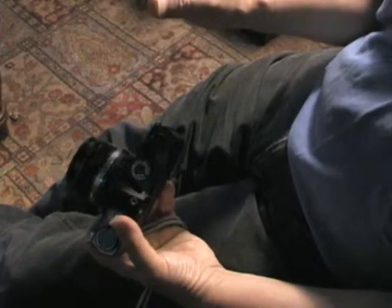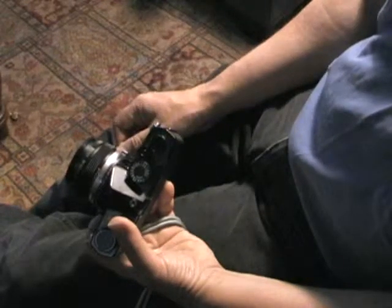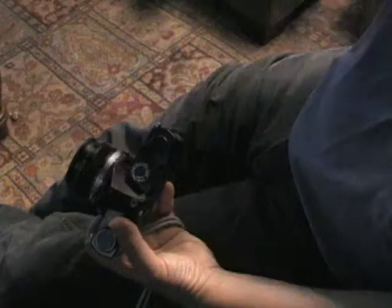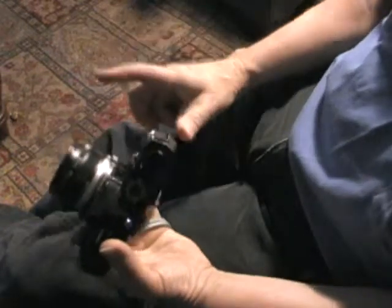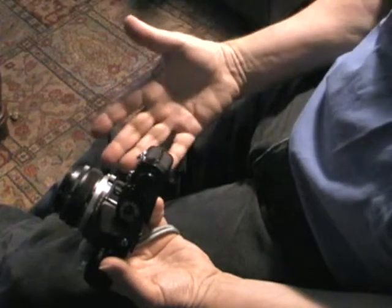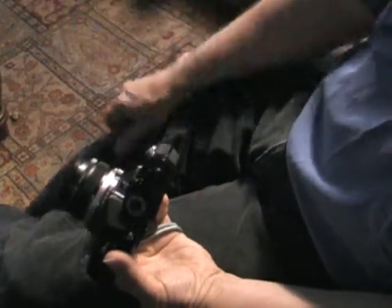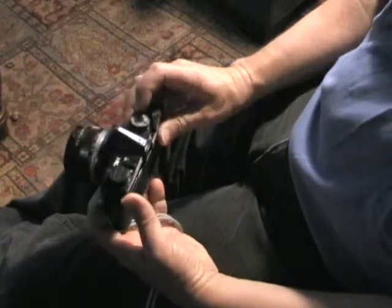And that becomes a negative of the film. That negative, in turn, has to be put onto an enlarger, which actually shoots light through that negative onto white printing paper, which becomes the positive — the actual print. But that print also has to be chemically processed. So it's a long, involved procedure to get an actual print.